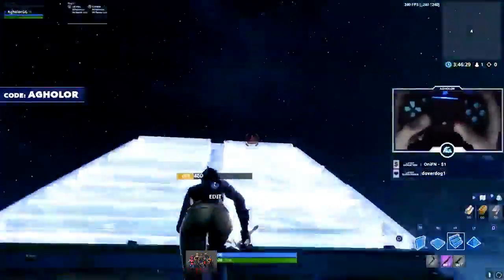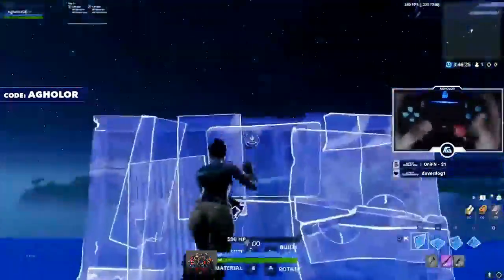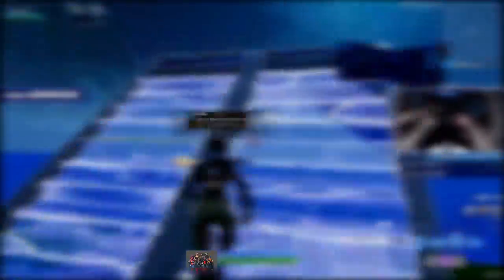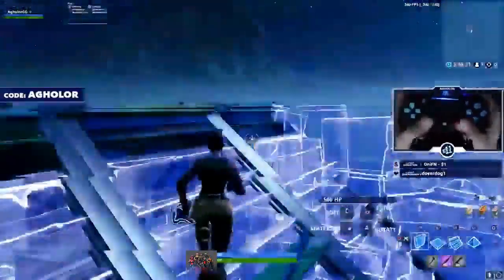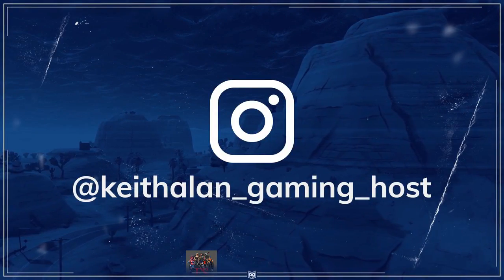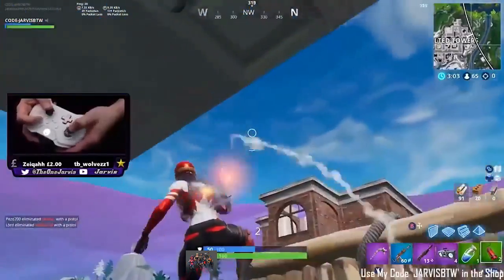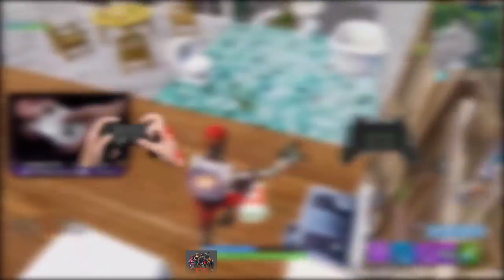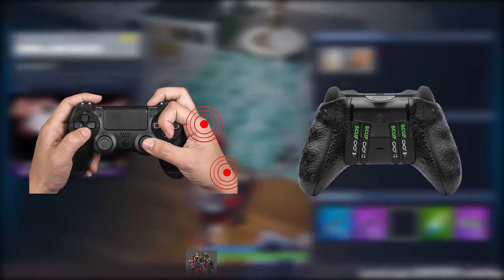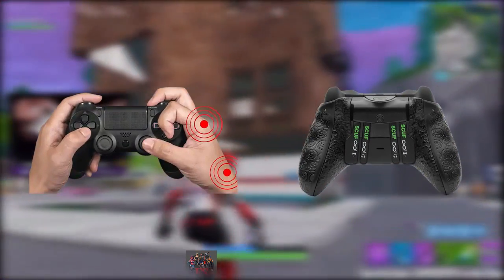You guys have been asking us to discuss this in the comments — trust me, we read your comments. And now we're bringing you the tips and tricks you've been asking for. Hey, what's up guys, this is Keith Allen with ProGuys bringing you another video. Everyone knows that in order to be a top tier controller player, you must adhere to one of these two styles of playing. Some players choose to buy the scuff, while the more independent and major population have adapted to the claw.